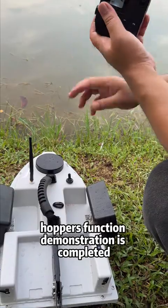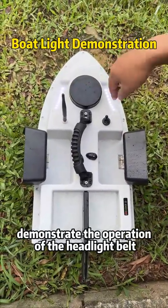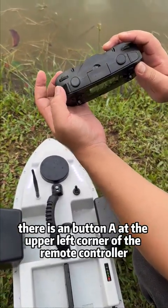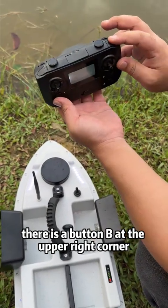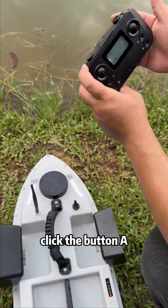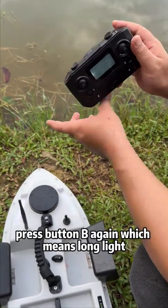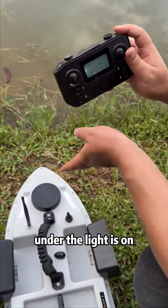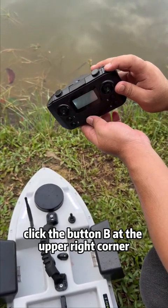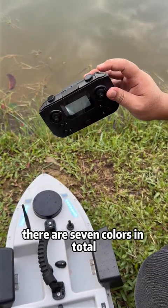The hopper function demonstration is complete. Now demonstrate the headlight belt operation. Button A is at the upper left corner; button B is at the upper right corner. Click button A: the light flashes. Press button A again: light off. Press button B: long light is on. Click button B at the upper right corner to switch the light strip colors — there are seven colors in total. Choose according to your preference.